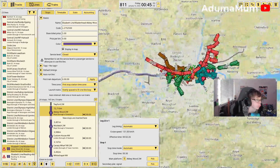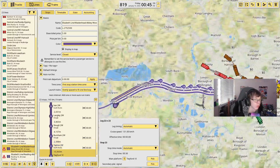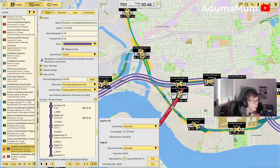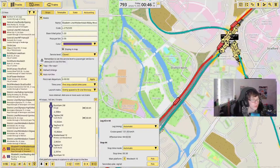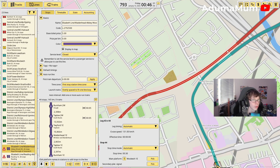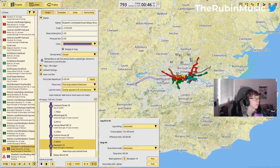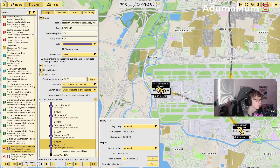Now we're going to put in the Class 345 and put in one train just to see how many trains we need — we'll probably need about three more. 33 minutes, practically one every half an hour, which is what we're looking for. Now we're going to clone the line and do Maidenhead to Abbey Wood. Starting from Abbey Wood all the way over to Maidenhead. I'm not sure why I built into the platforms at Paddington when I haven't done it for Liverpool Street either.